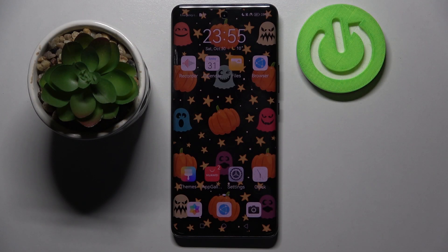Hi! In front of me is a Huawei Nova 9 and today I would like to show you how you can operate the voice recorder on this device.